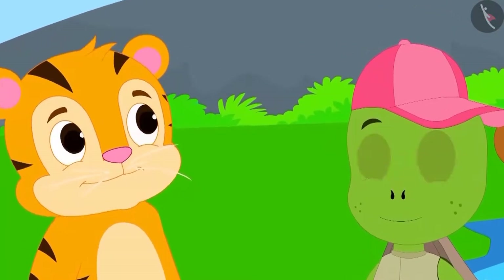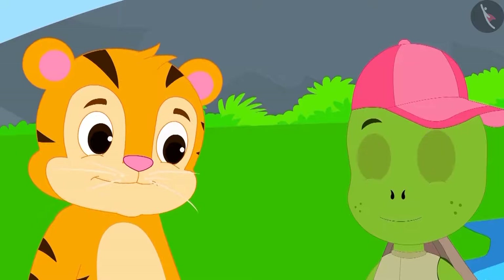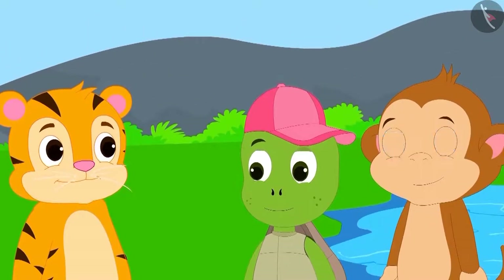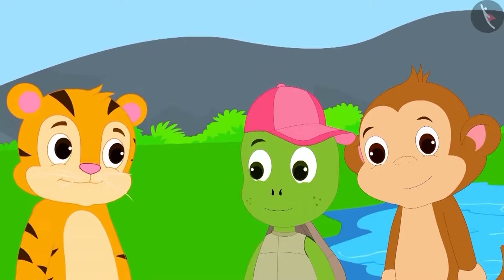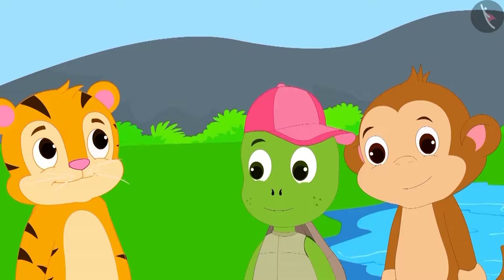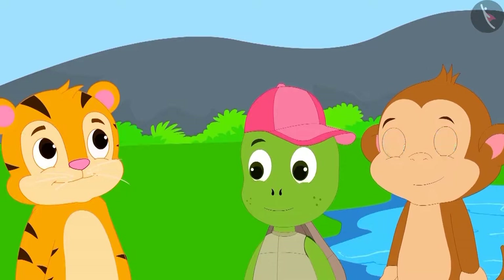Shere Khan was still not impressed with the tortoise shape. He asked Babban if Babban could make a rectangle using all the pieces of the tangram.